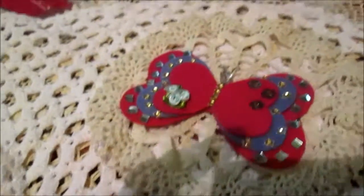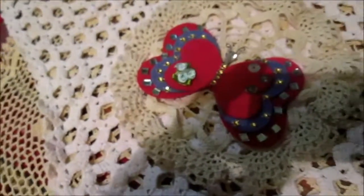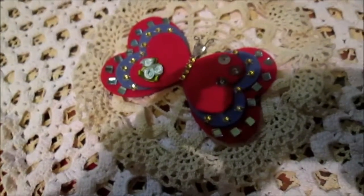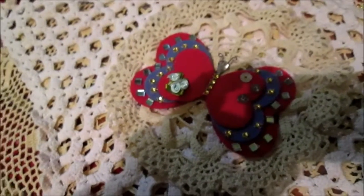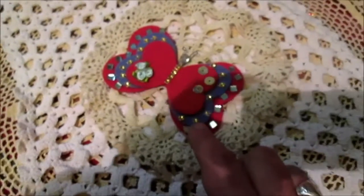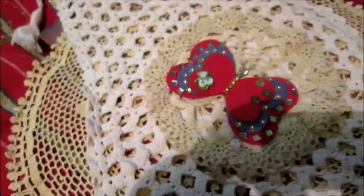Hello everyone. On my previous video you will see this butterfly, and I promised that I will make a dragonfly because I had that idea at the time. So I promised I will make the dragonfly and show you. And by the way, I just want to remind you — this butterfly and every other small decoration, mostly what I show you on this video.